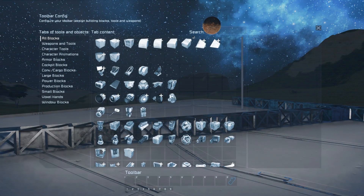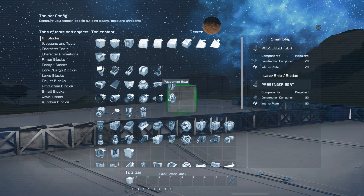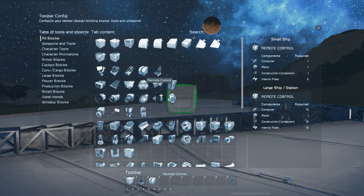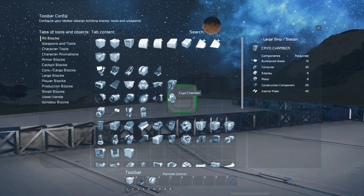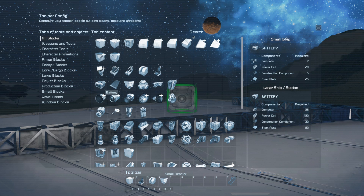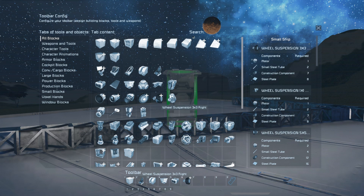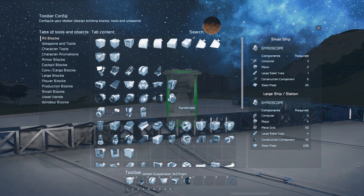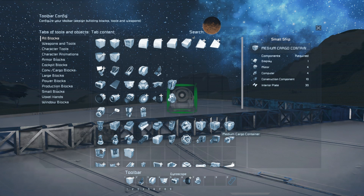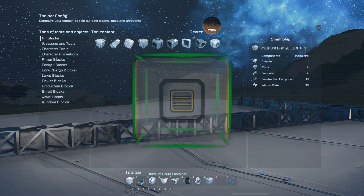Let's begin by setting up our G menu. For convenience at the start let's add the light armor blocks, then the passenger seat, remote control, small reactor, battery, wheel group, gyroscopes, medium cargo container, and conveyor junction.